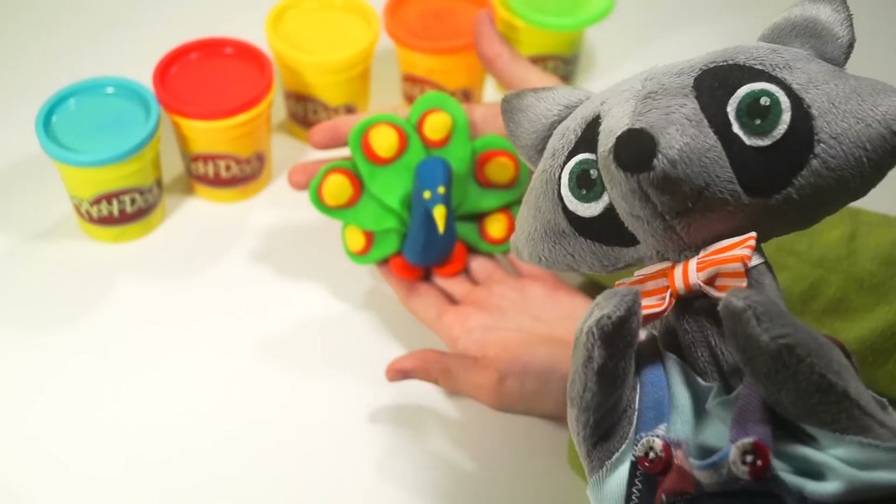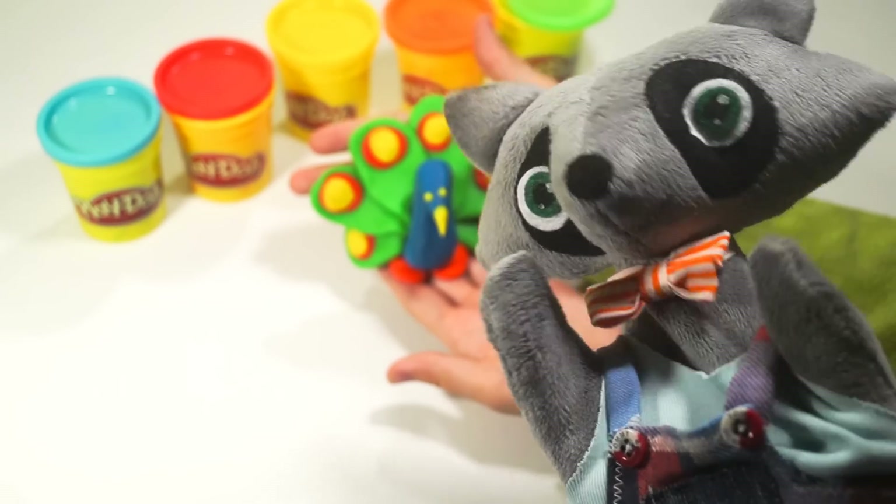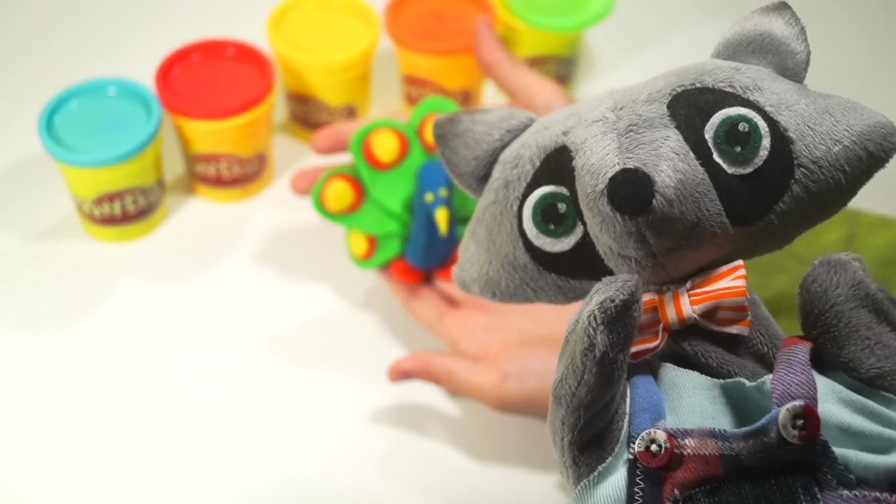Hello, I'm Rika. Hi, my friends. Today, I'm gonna teach you how to make such birds.